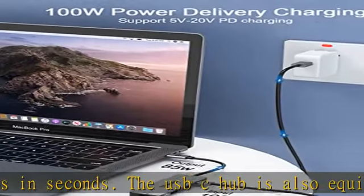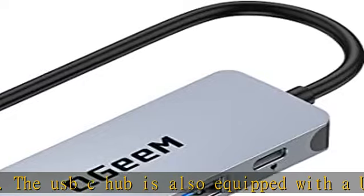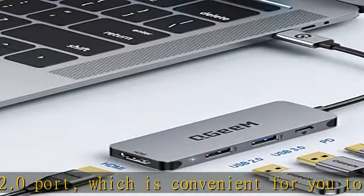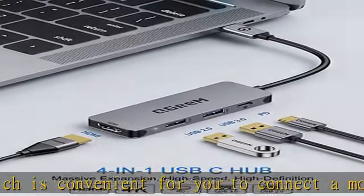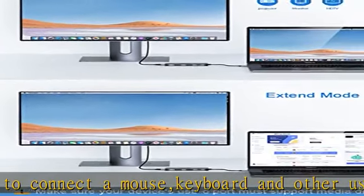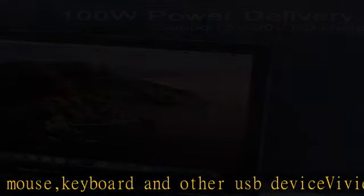Easy to use — plug and play, no external drivers required. The Type-C charge port can pass up to 100W power to the USB power delivery laptop, and provide extra power to hard disk, DVD drive, and accessories connected to the USB port simultaneously. Not compatible with Apple SuperDrive.